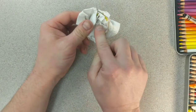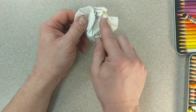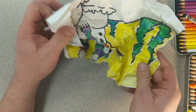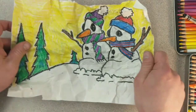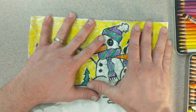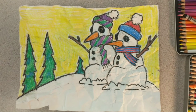Where the creases and wrinkles are in the paper, it actually creases and breaks the wax inside, and it will make a really cool texture when we paint it. You can even see here where my colors have worked themselves on top of each other because of the wrinkling. Let me go get some watercolor paints and we'll watercolor this thing and see what it looks like.